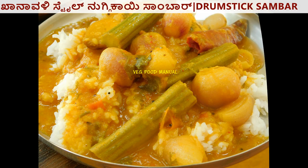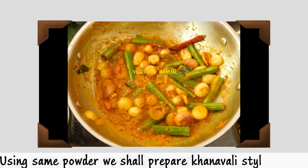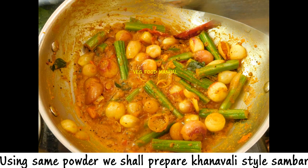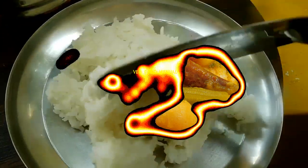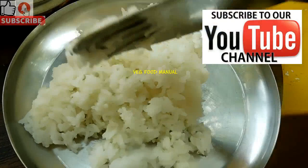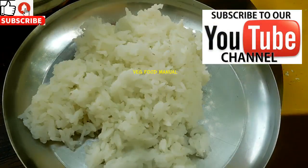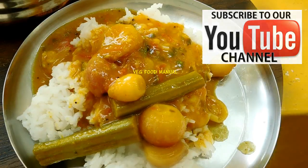Welcome to VegFood Manal. As promised, in this video I am going to show you how to make sambar powder. If you like this channel, press the bell icon to subscribe. Let's start the video.